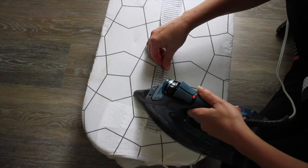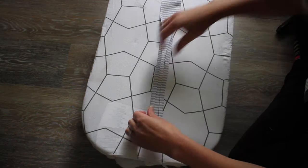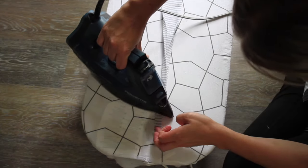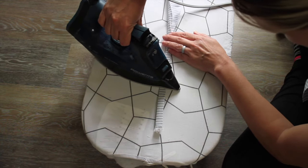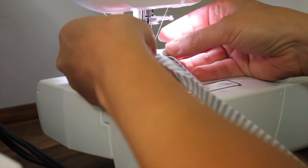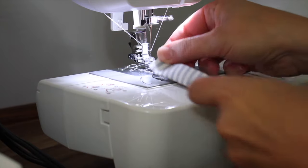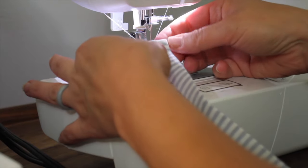Once I'm done folding both sides down, I'm going to fold this in half and iron it one more time. Then I'm going to take it over to my sewing machine — I folded down my raw edge to the inside — and stitch around the top and all the way down to the other side to finish the tie.